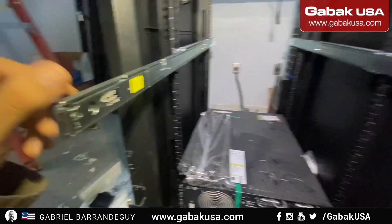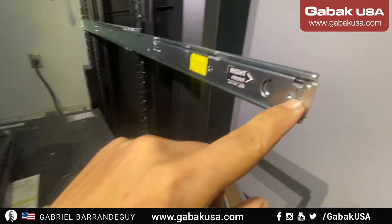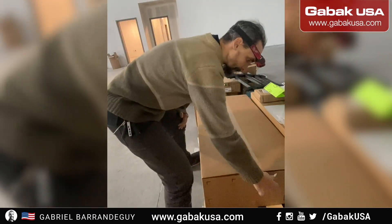As you can see everything is in place, and we have the gap that you see here, and we are ready to install the new server.